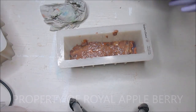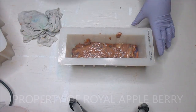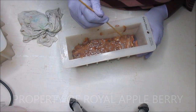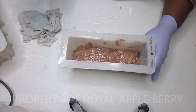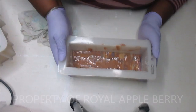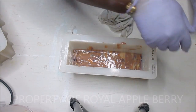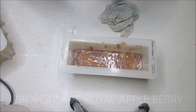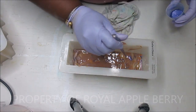I went ahead and poured all that in there and came back because I didn't want to bore you guys watching me scrape a bowl. Now I'm going to give it another little smack down just like that, and then I'm going to add a little bit more mica just to make the top interesting.